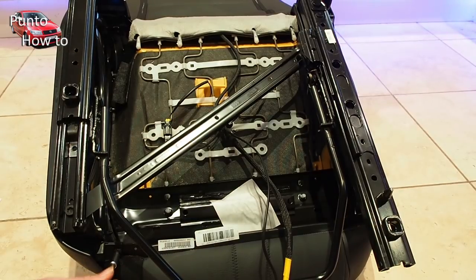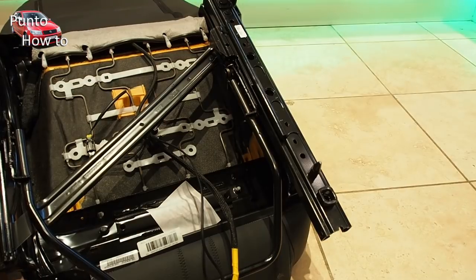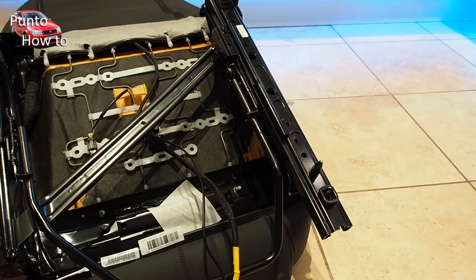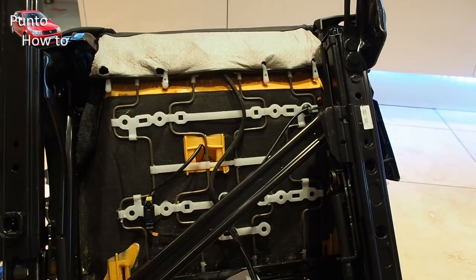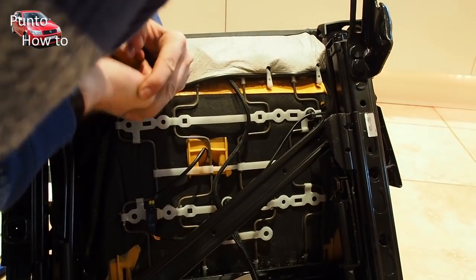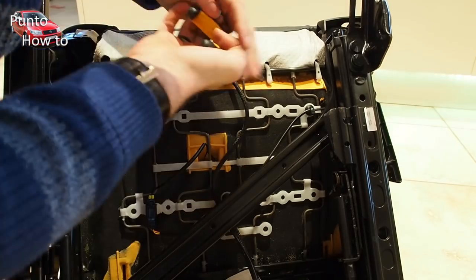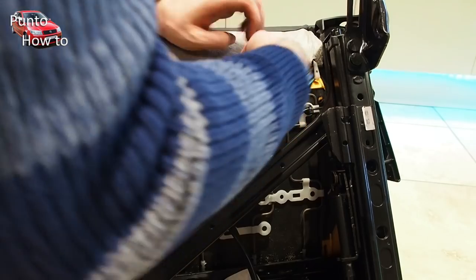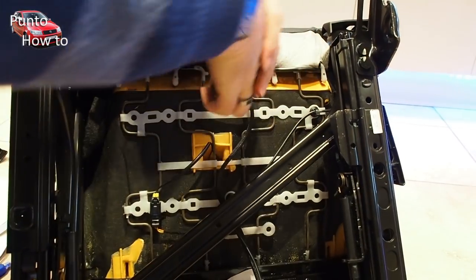There are some torque bit screws that hold the plastic trims around the sides of the seat, so we start off by removing those. We need to get rid of the plastic trims off the side of the seat as this will allow us access to the sides of the leather seat cushion. Next I take a pair of pliers and very firmly get a good grip on the piece of plastic that holds the fabric, and unhook it from all of the hooks on the back of the seat base. This requires quite a bit of force because the seat cushion is held on very tightly so that it keeps its shape.